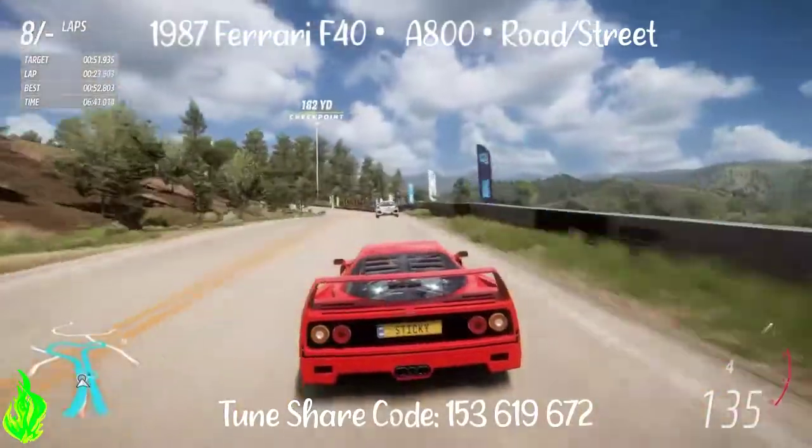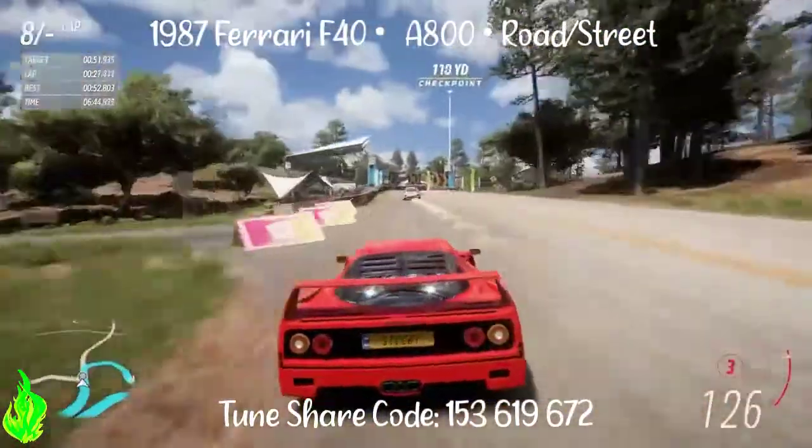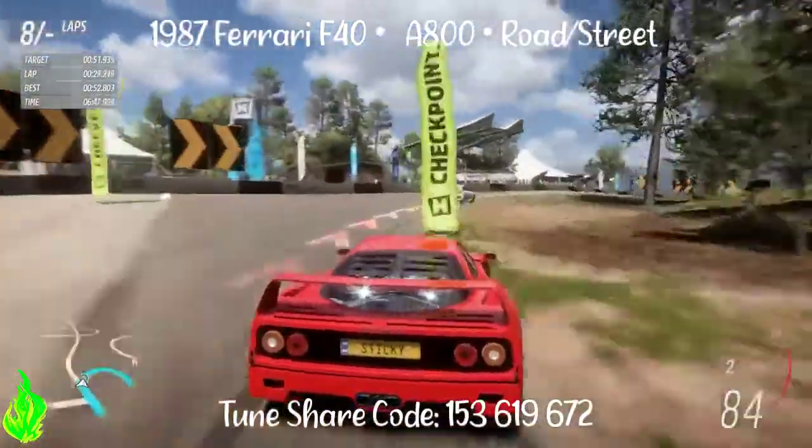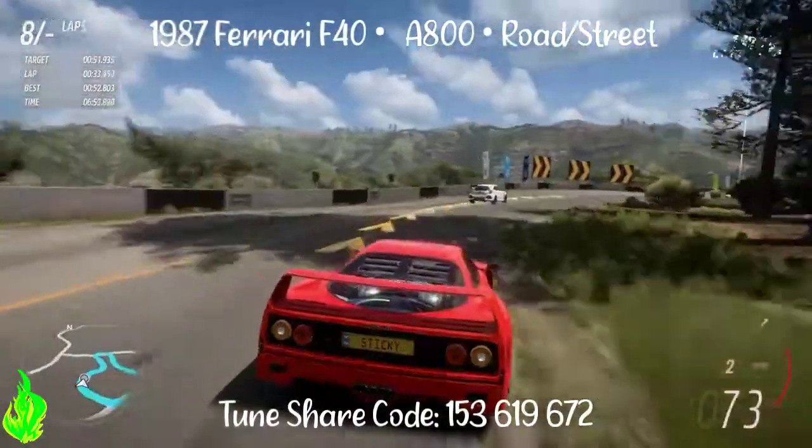I'm not used to seeing this in A-Class. It's always been an S1 and S2 car, or at least as far as I can remember — at least in FH4 it was. So this is really cool to see this car in A-Class. It's a lot of fun and so far it's doing really well.